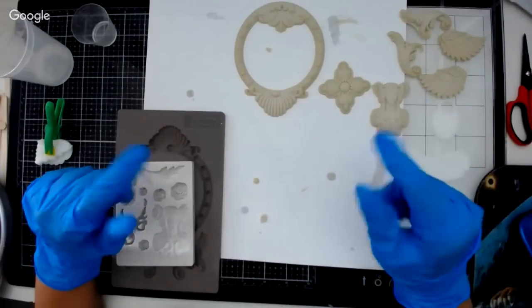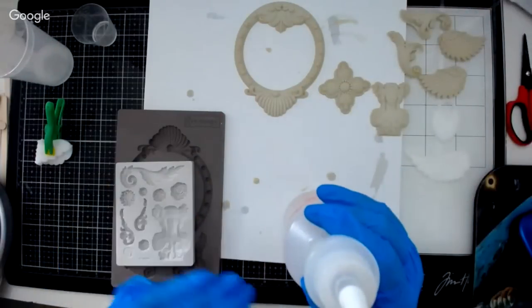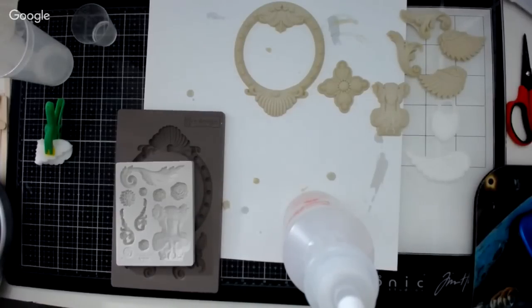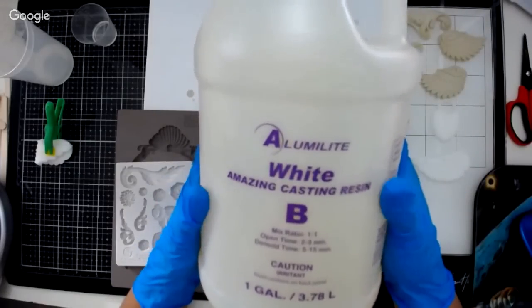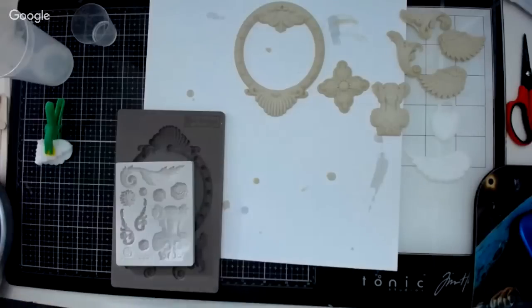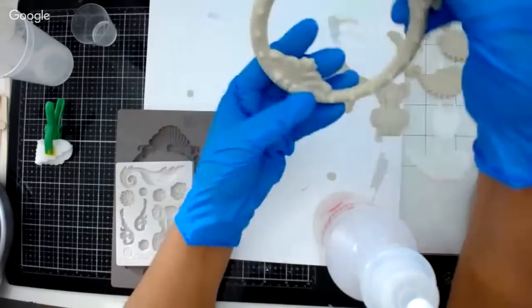We do not keep the resin in the store for two reasons. One is the shelf life. If you do a large amount of crafting or have a business doing lots of pouring, we do have the gallon. This is one gallon for part B and one gallon for part A. If you buy the gallon I'll give you the bottles with it, but you have to be pouring a lot because there is a shelf life to resin.